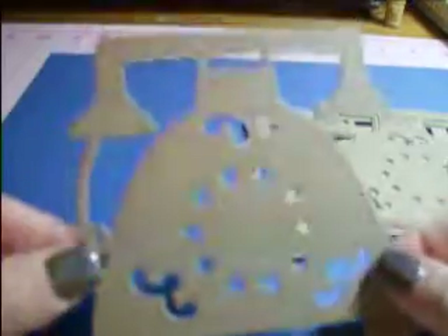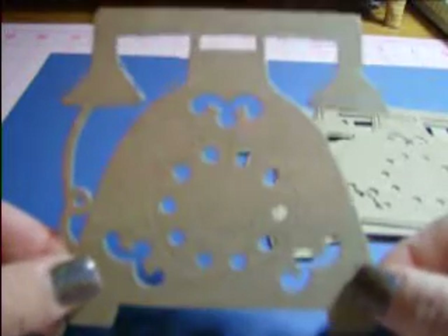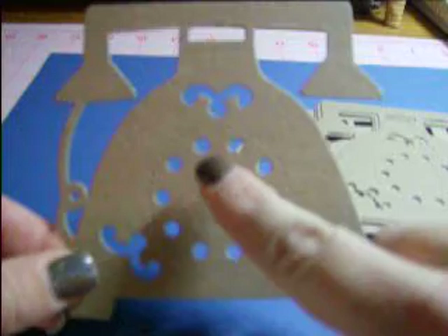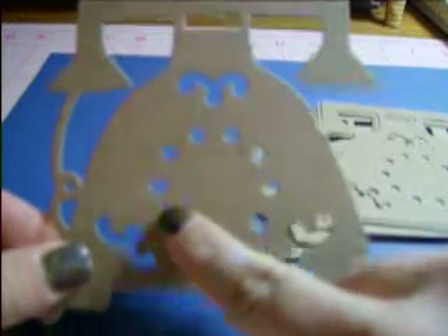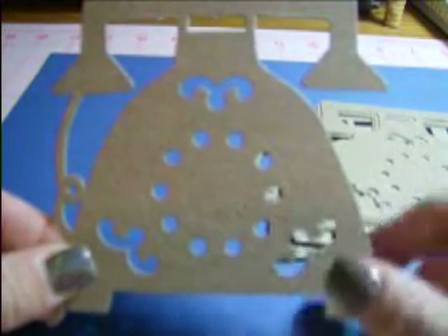The next item is the vintage rotary phone. Isn't that adorable? I love it. What I did with mine was put brads all in here and put little numbers on them, and it turned out really, really cute.